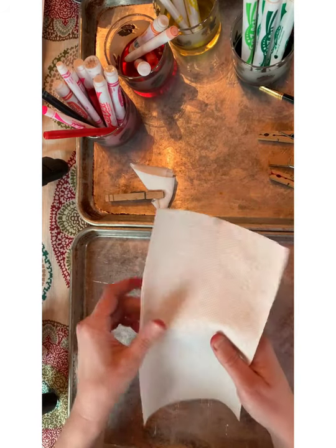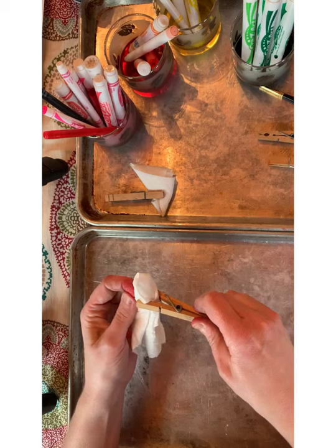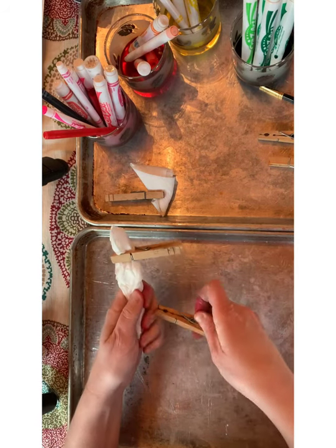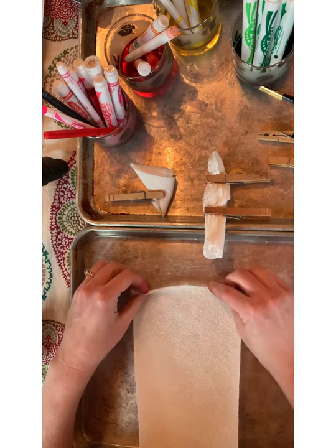On this one I tried a bullseye fold. This is a traditional fold from tie-dye t-shirts where you grab one point that's going to be the center of your bullseye, lift that up, and then just make it into one long section. I held it in two places with a clothespin.